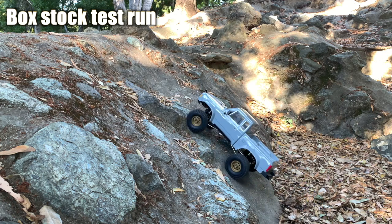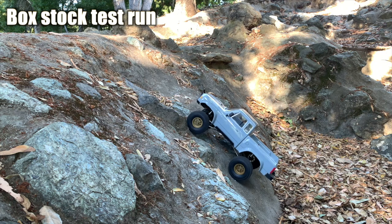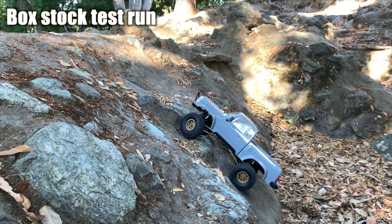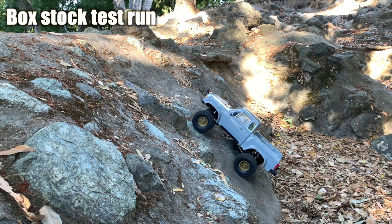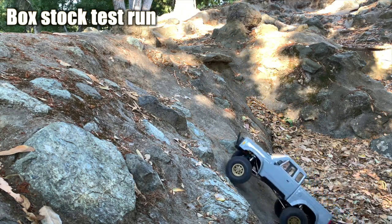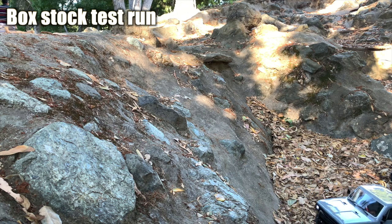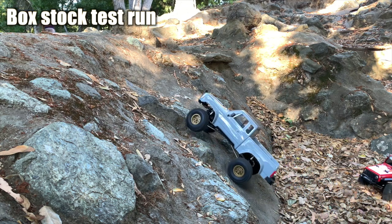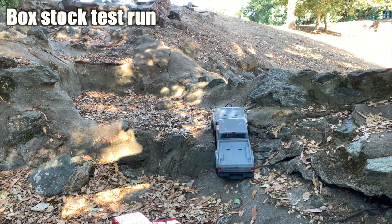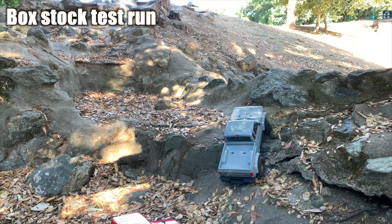Now let's go to the test run video. We'll start with a box stock test run — stock tires, stock electronics, just a little Yeah Racing bumper because the stock bumpers were not usable. Our technique was always to start out slow with very little throttle, but after three or four attempts we use more throttle. Here we have to use a lot of throttle and speed just to get it going, but it does unsettle the vehicle. It's a very tough corner here — steep and loose with leaves and a bump — so we have to power through.